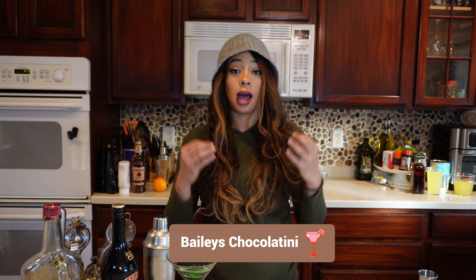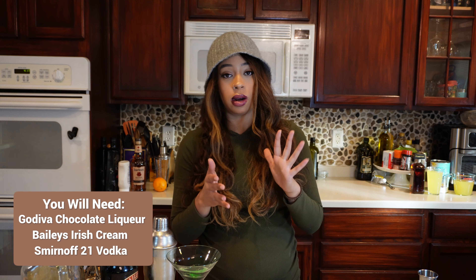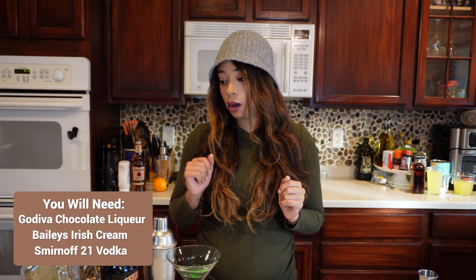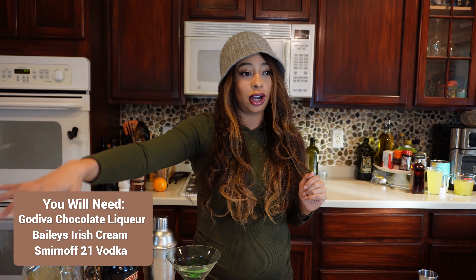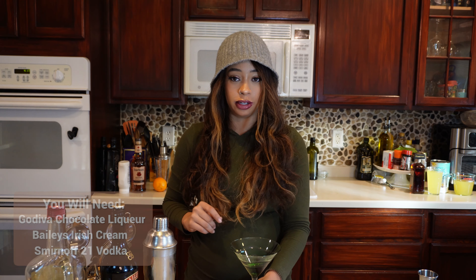Today we are actually making a Bailey's Chocolatini. The inspo I got off of Pinterest by Margie Kirkland, and it is just Godiva chocolate liquor, Bailey's, and then Smirnoff number 21 vodka — but I don't have number 21 vodka so I'm going to use just our off-brand vodka today. So let's go ahead and jump into the shot and get started.